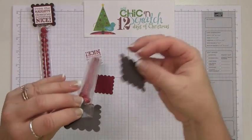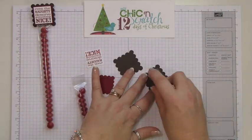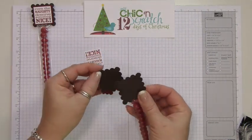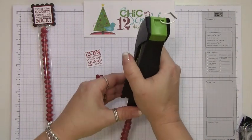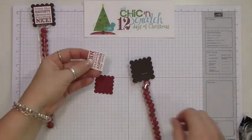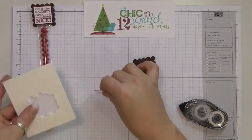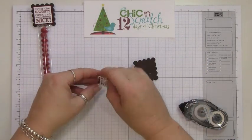Position the first one here and then this one. That's what really holds it. Then we'll attach this piece, and we're going to pop this one up using dimensionals so that it doesn't interfere with the staple at all.